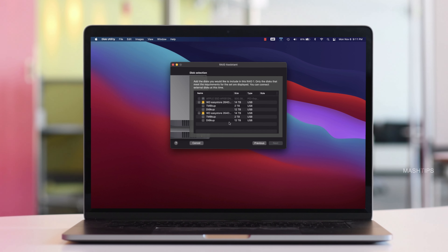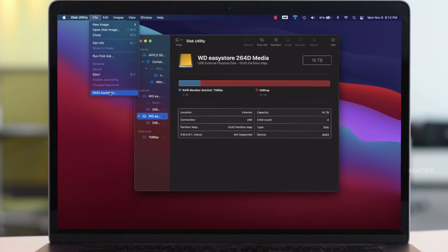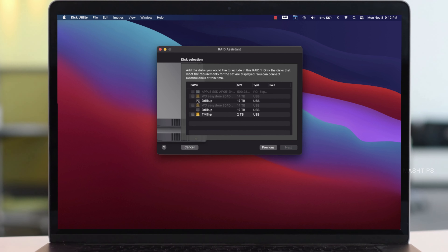I'm going to partition around 2 TB from Disk 1 for my Time Machine, and the rest — 12 TB — will be dedicated to data. I initiated the partition process and waited for it to complete, then started the partition for the second disk. Now both disks each have two partitions: 2 TB for Time Machine and 12 TB for data backup.